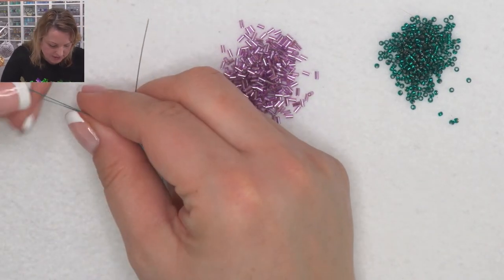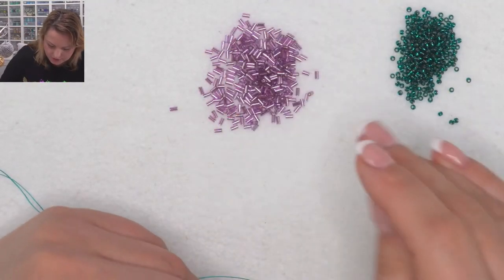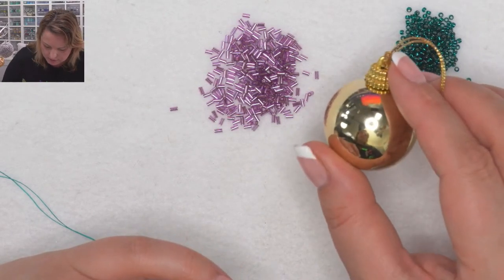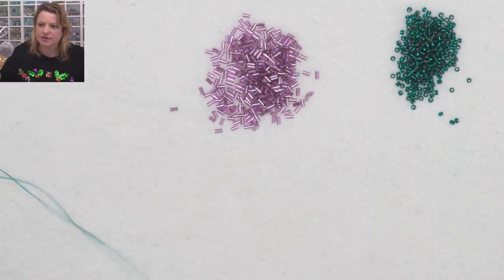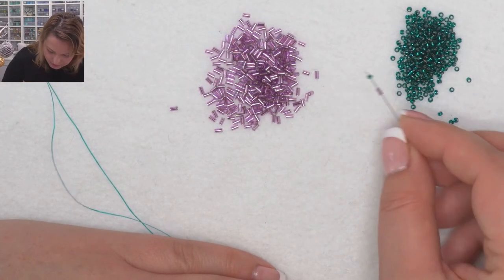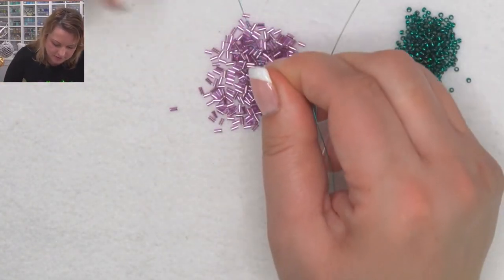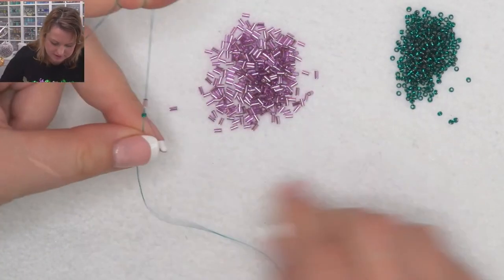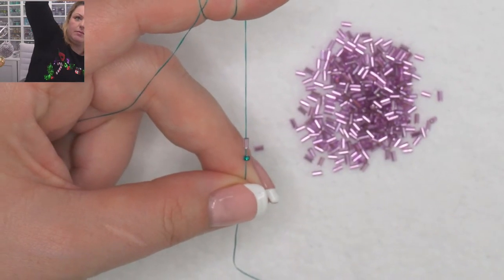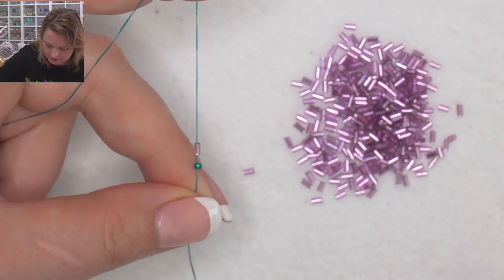This bobble is going to take quite a lot of thread. Shall we make a bigger one or a smaller one? I might go with a smaller one so we might be able to finish it as well. I'm going to start by picking up one bugle and one seed bead, take this down, and suspend this in my hand. Let me zoom in a little bit more.